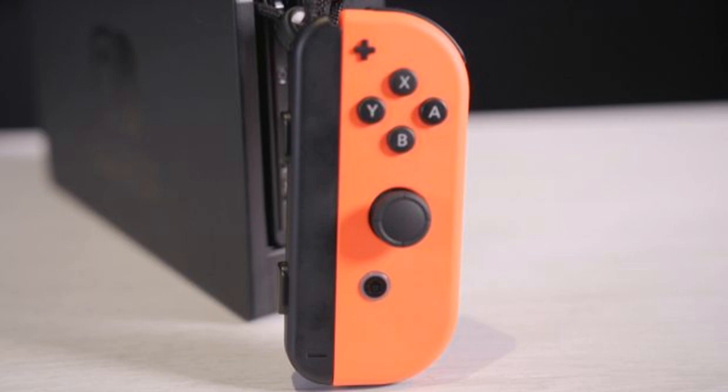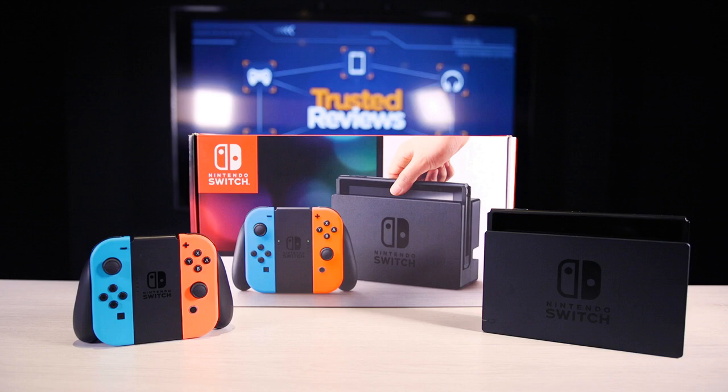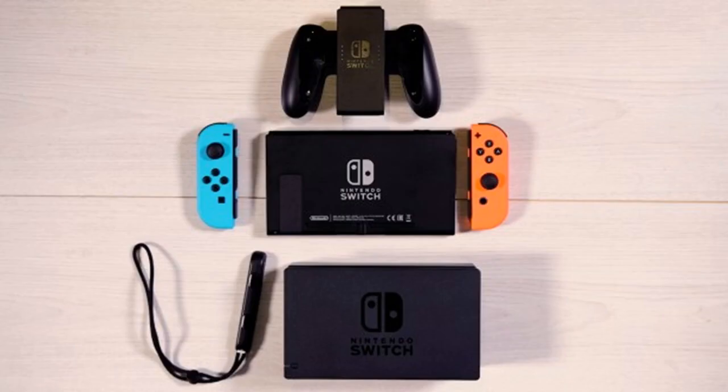With the Nintendo Switch pitched as a home console you can take on the go, its battery life is a key factor. I tested the battery at two settings, playing Legend of Zelda: Breath of the Wild for one continuous hour, then charging for another hour to see how much charge it recovered. For Test 1, Zelda was played at 100% brightness with Wi-Fi enabled. Test 2 was played at 50% brightness in airplane mode. Results: 100% brightness Wi-Fi enabled — 36% lost after 1 hour of play, 47% recovered after 1 hour of charge.